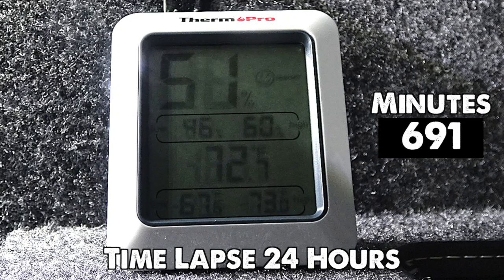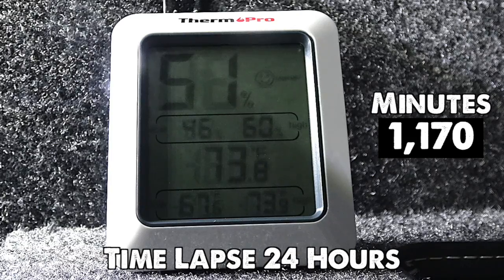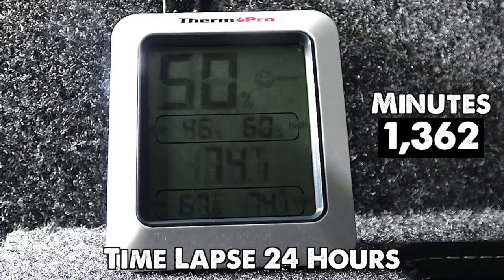In less than 12 hours total, my safe dropped a full 9 percent, where it leveled off and eventually stopped at 50 percent humidity. Nothing else happened in 24 hours though — the low reading on the hygrometer shows I've gotten relative humidity down to 46 percent during periods where I didn't open the door that much. In that same period of time, the temperature rose about two and a half degrees — not a whole lot really, but enough to get the job done.